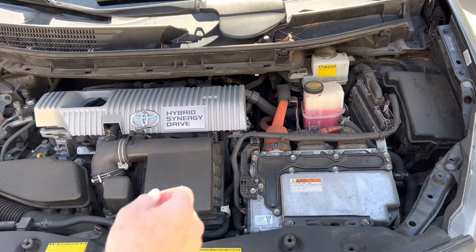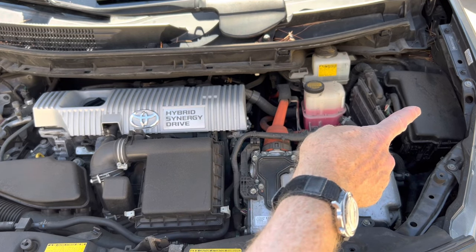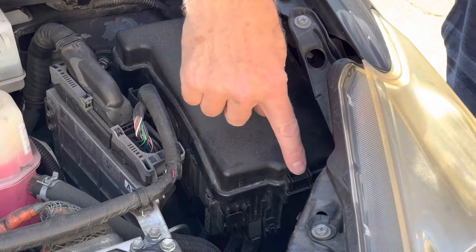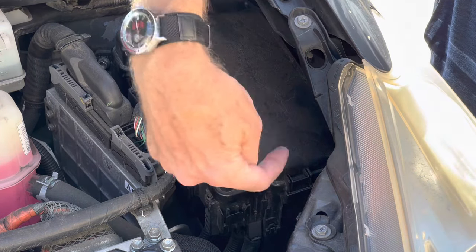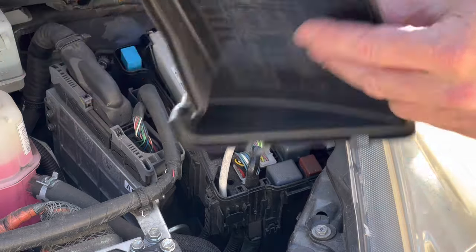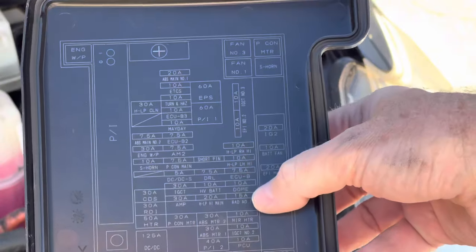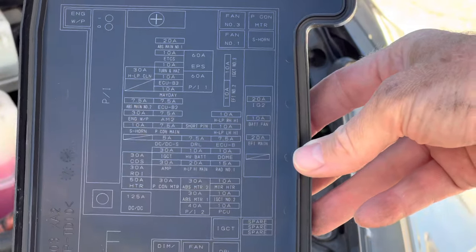Under the hood, your fuse box is going to be right there on the right side, or the driver's side. This is a locking mechanism, so you just want to push it in this way — push it in and then the box will lift up. You can see how that works. And of course on the inside is the legend, so that'll tell you what everything does.